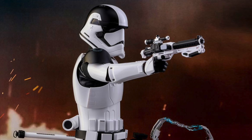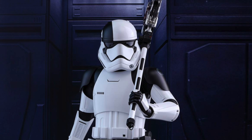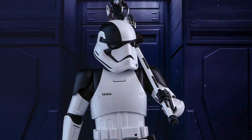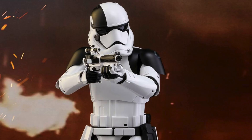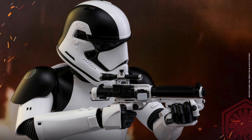Now of course this basically is just a different version of the First Order Stormtrooper we've seen before — just a little black stripe on the helmet and black shoulder pads. But it does come with some different weapons. It'll have over 30 points of articulation, 9 interchangeable glove hands including a pair of fists, a pair of relaxed hands, a pair of hands for holding the blaster rifle, a pair of hands for holding the taser axe, and a gesturing left hand. He'll have his blaster rifle and articulated electric axe with electricity effect parts, and it'll come with a specially designed figure stand with nameplate and Star Wars logo.